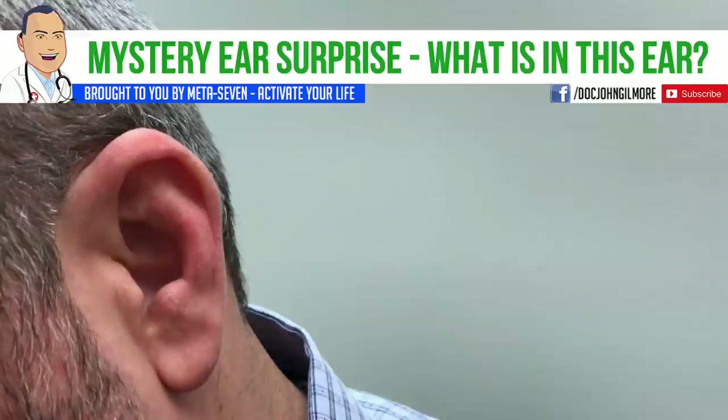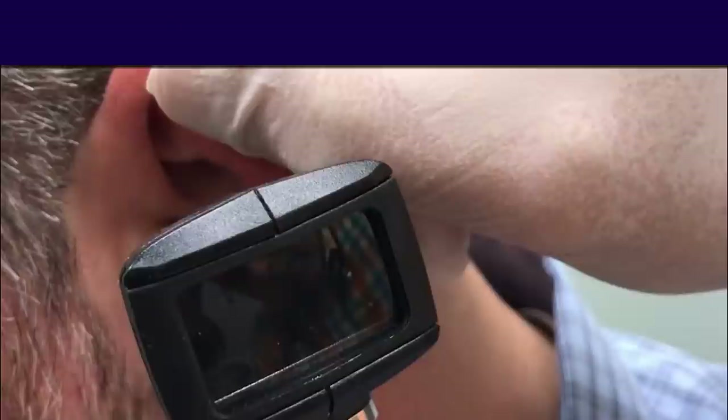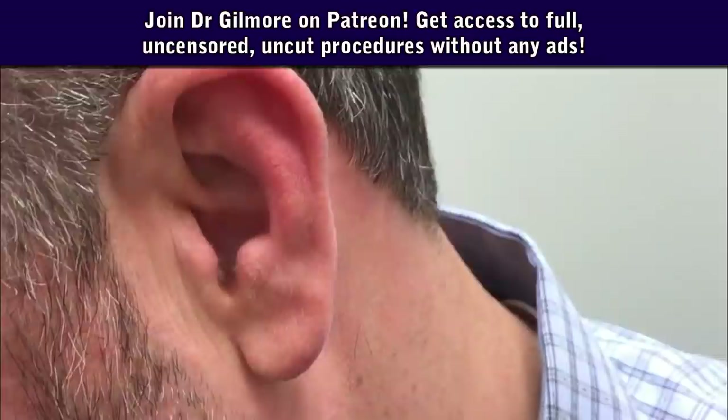Okay, so what we've decided is that you have a great deal of cerumen impacted in that ear. Can you turn this a little bit right there? I'm going to take a look in there again, and we're going to see if we can't get in there and get this for you. It's rather impressive. Well, my family's saying anything worth doing is worth overdoing.